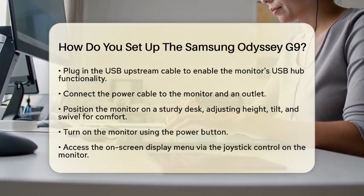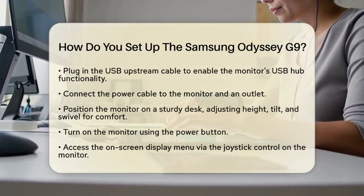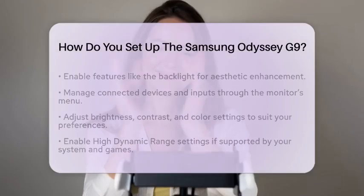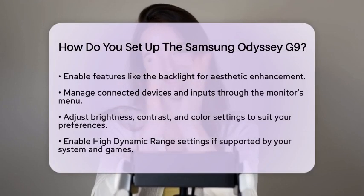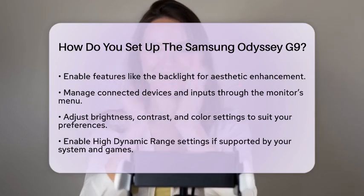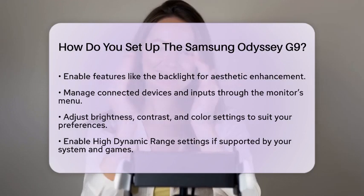Once everything is connected and positioned, turn on the monitor using the power button. You can access the on-screen display menu using the joystick control located on the back or bottom of the monitor. Here, you can enable features like the backlight on the rear of the monitor, which is off by default but adds to the overall aesthetic.